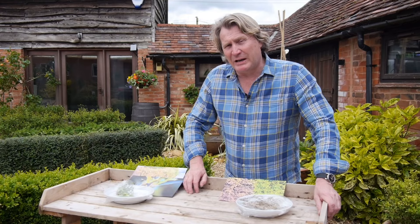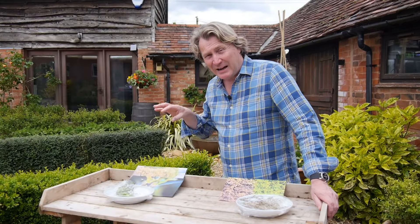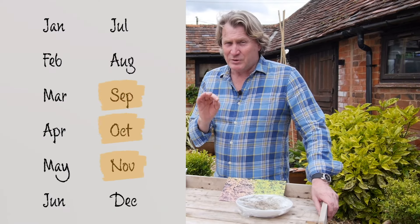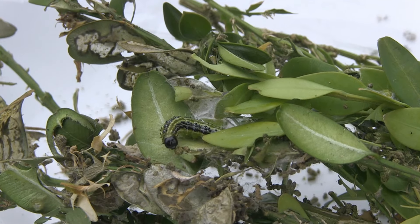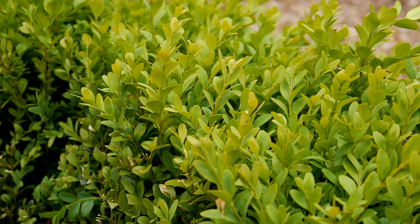One thing to keep in mind: not only from spring right through summer do you have different generations of caterpillars attacking your box, but during the autumn they're also looking for places to get in as a habitat to overwinter, ready to start eating your box again in spring.